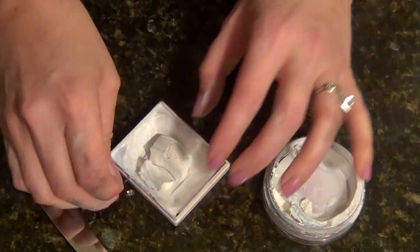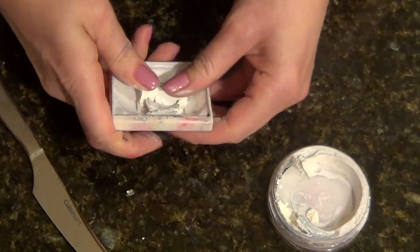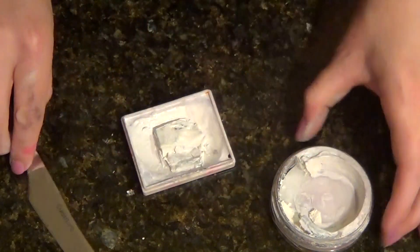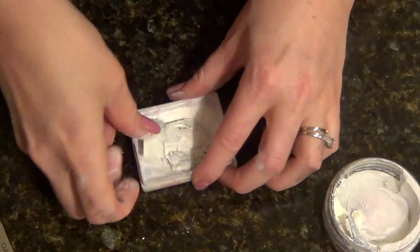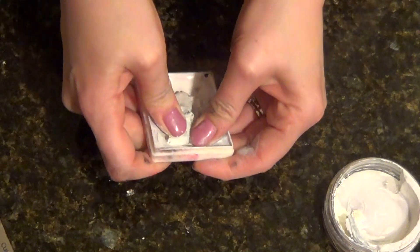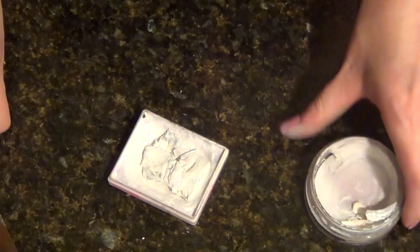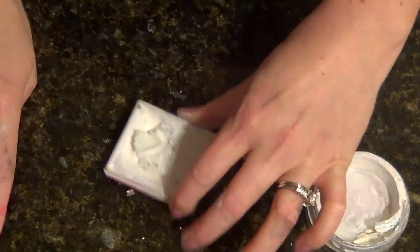Just take some of your older paint and then mush it right in the middle. It's not going to look very pretty, but after a few times of using it, it'll look just fine — it'll look normal again. Just fill that space in and you will have a brand new paint again. It won't look new, but it'll have the same amount of paint as brand new paint.